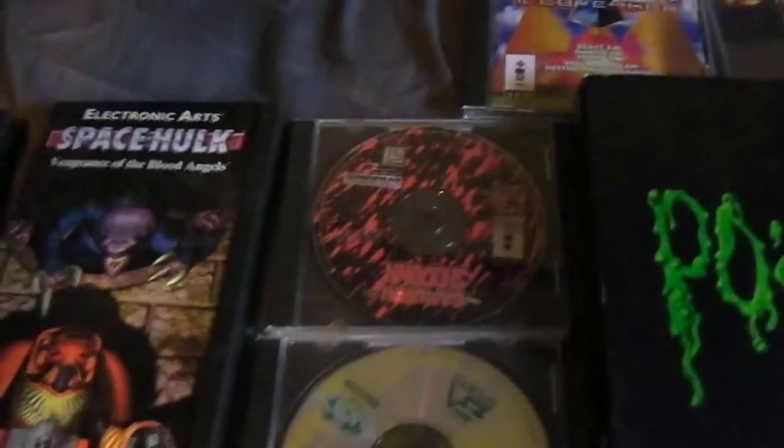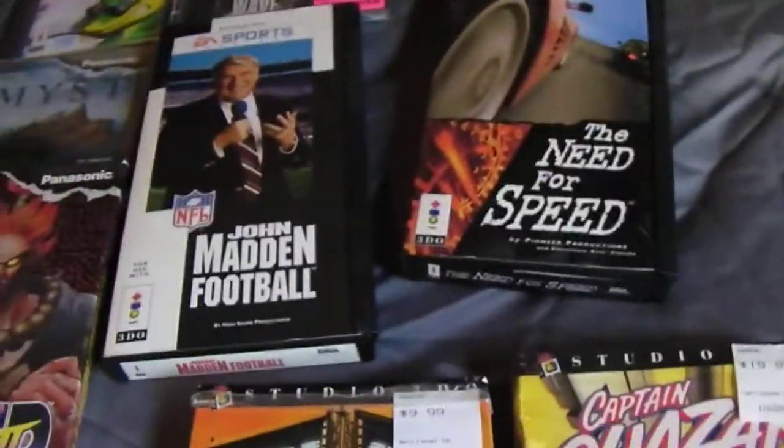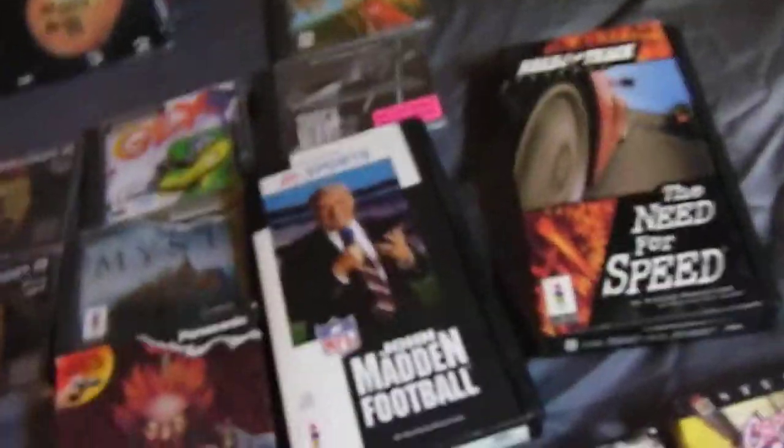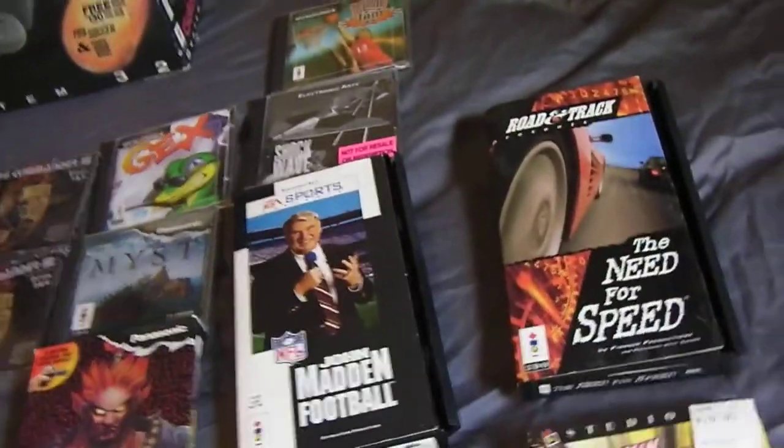The remaining jewel case games — FIFA and Samurai Showdown — don't have guides, but the discs look good. For the box games: Madden Football has guides in it. I think the ones that originally came with guidebooks are the ones with those little plastic flap holders inside. Road and Track: The Need for Speed has the game in it but I'm not sure if there used to be a guidebook.